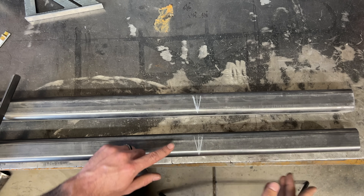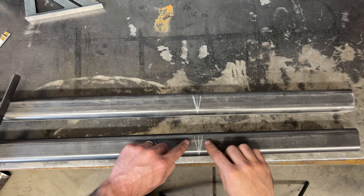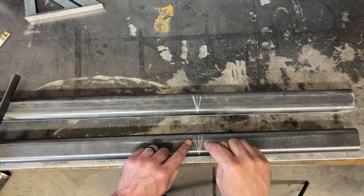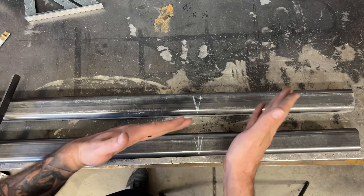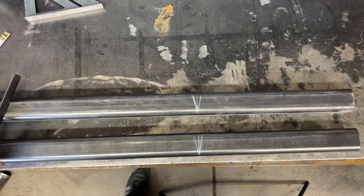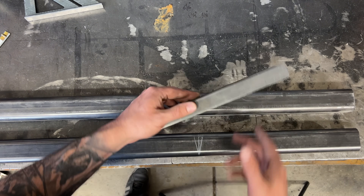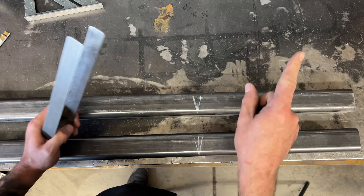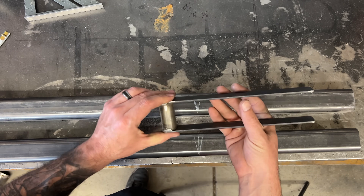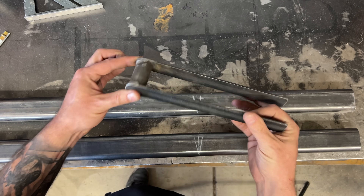Another really important thing with angling tubes with the notch method is that these marks have to be in the exact same spot on the other side so that when you bend it you don't have issues with the pieces of metal joining properly. I did a video with a fancy tool I created just for that — I'll link it right around here. Super easy to make, but a big help.